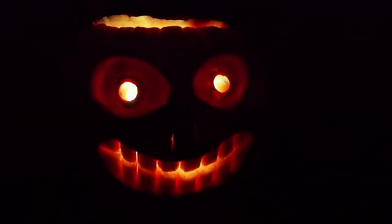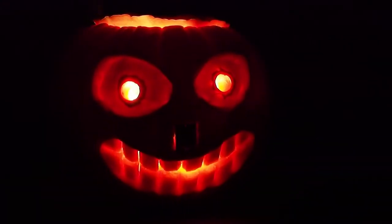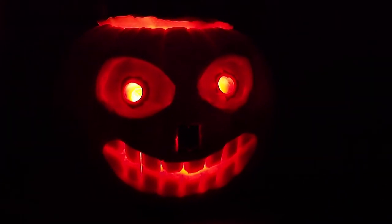Here's a demo of our color-changing LED motion-sensing pumpkin. We've got the PIR sensor right in the front. Right now it's not sensing any motion, so it's changing colors pretty slowly.